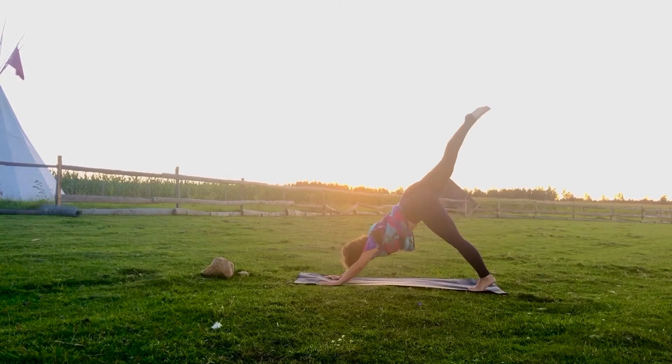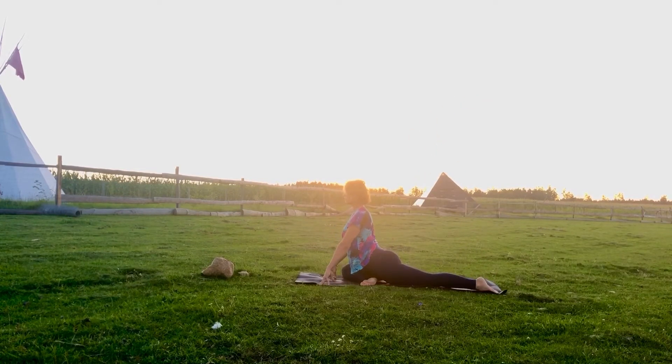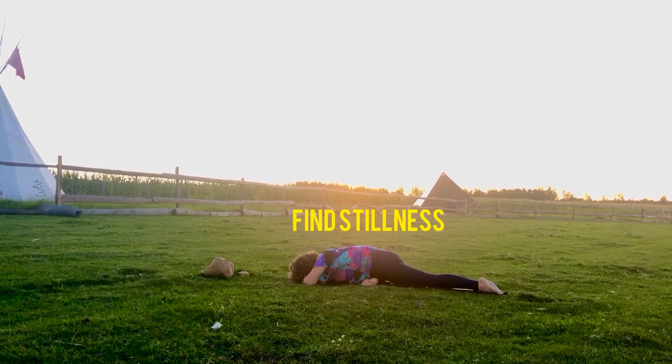Right leg up and forward, pigeon pose. Inhale, open your chest. Exhale, walk all the way down into resting pigeon. Breathe. Take your time, and find stillness there.